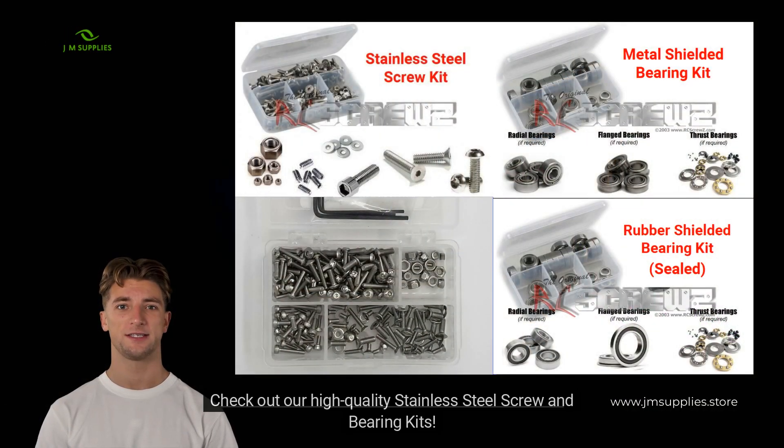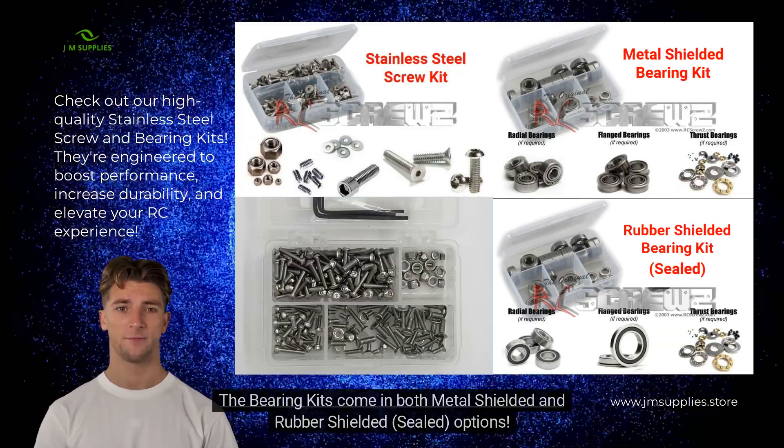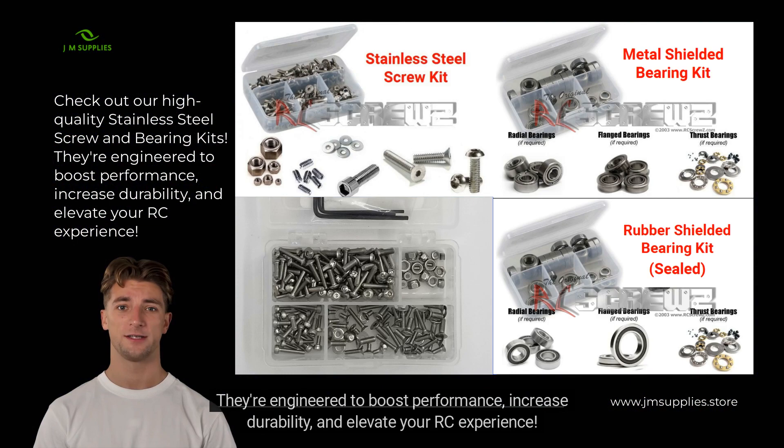Check out our high-quality stainless steel screw and bearing kits. The bearing kits come in both metal-shielded and rubber-shielded sealed options. They're engineered to boost performance, increase durability, and elevate your RC experience.